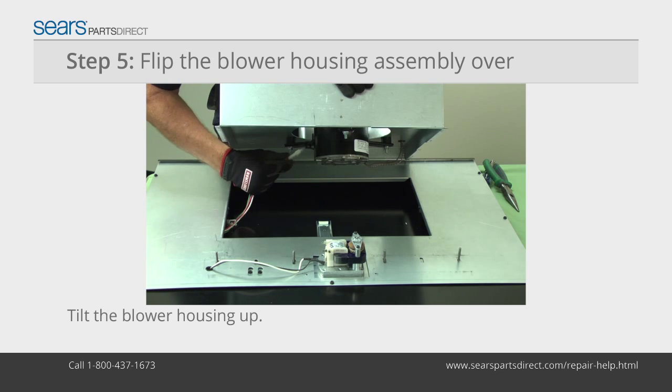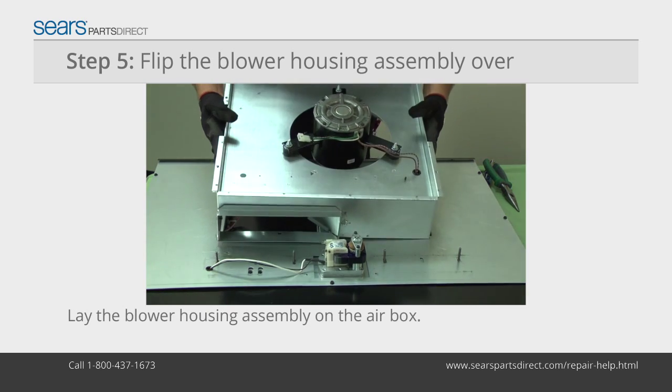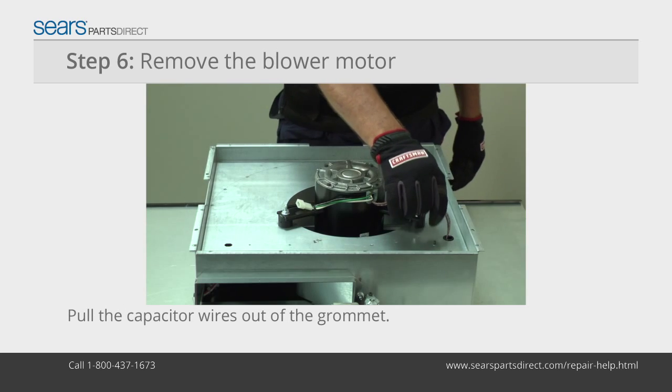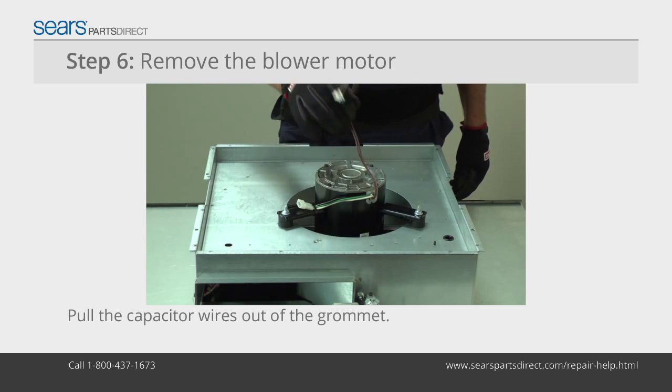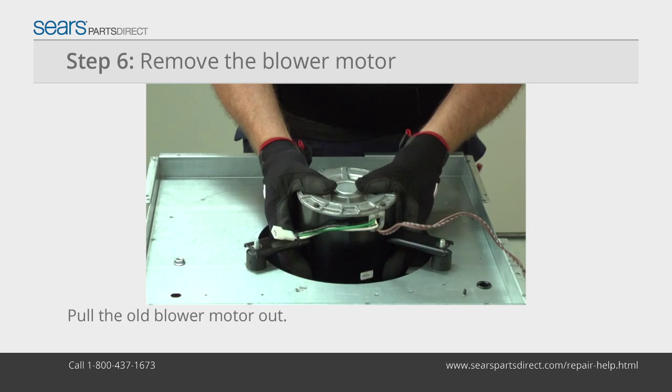Carefully tilt the top of the blower housing up and disconnect the blower motor wire harness. Flip the blower housing assembly over and lay it on the air box. Pull the capacitor wires through the blower housing grommet. Remove the motor mounting nuts and pull the blower motor out.